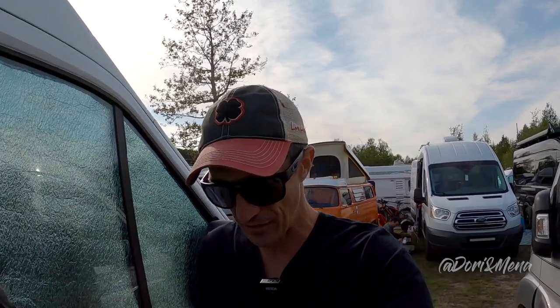All right guys, I really hope you liked the tour. I loved it — I was always curious about those vans. They're so cool. I see them all the time on the road, and I'm glad I got the tour because now I'm not curious anymore. I hope you liked this video — if you did, please give it a big thumbs up, don't forget to follow, and I'll see you on the next one.